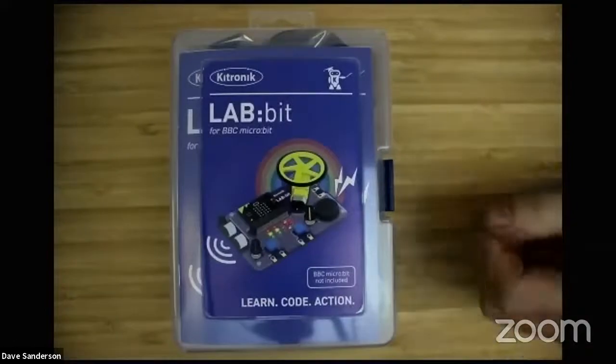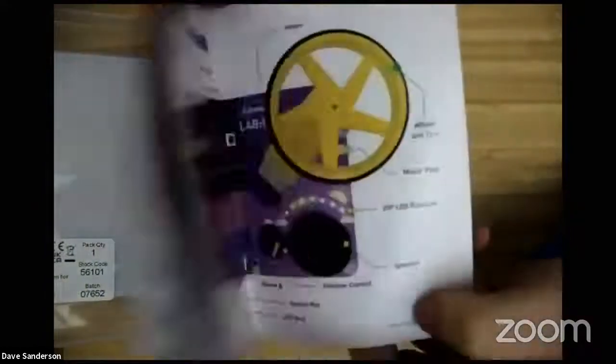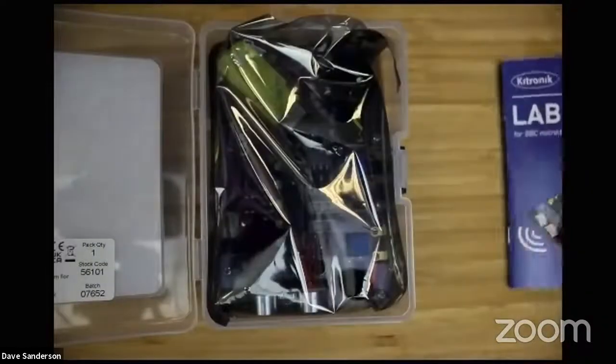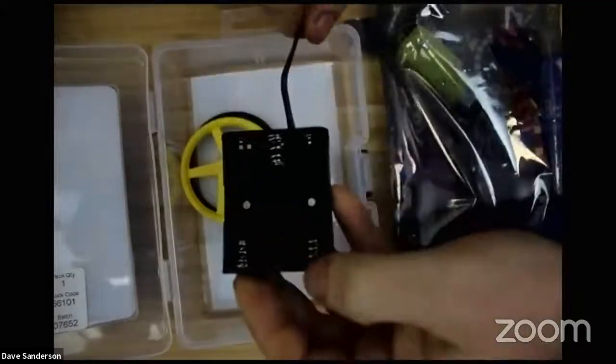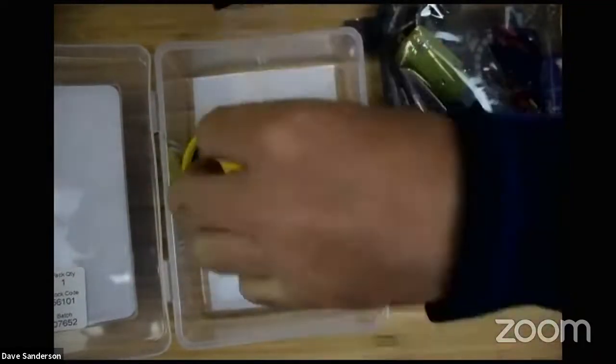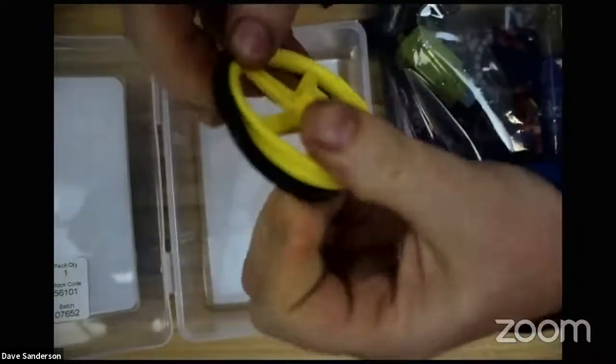Here's a Lab Bit - I'll just switch to my other camera and we'll have a quick look at what's in the box. It comes in this nice reusable storage box, and in here we have a booklet which we'll go through in a minute, there's the actual board, and I've cut the anti-static bag earlier. There's a little battery cage to power the board, a wheel and a tyre. You can use the wheel without the tyre, or you can put the tyre on the wheel and it just pops straight on.